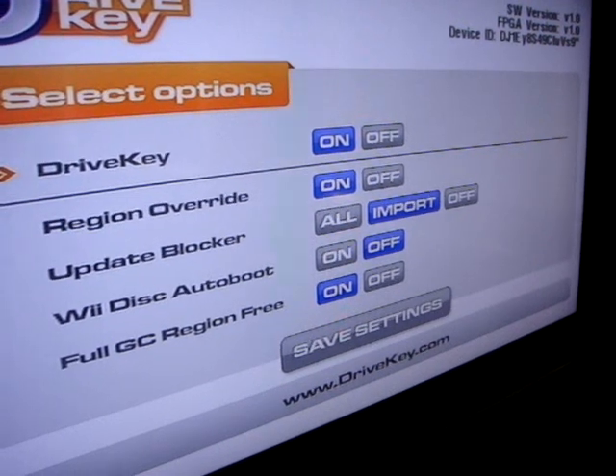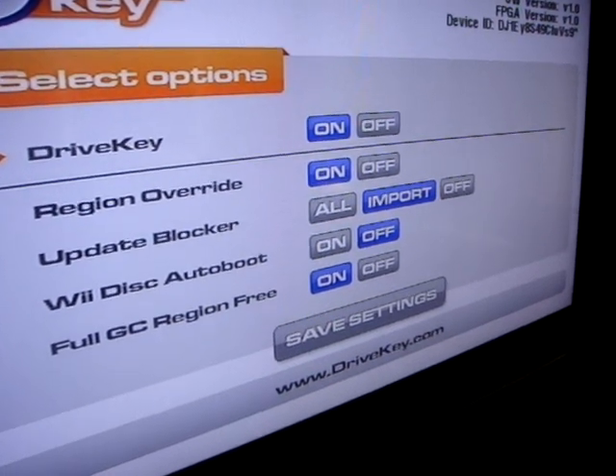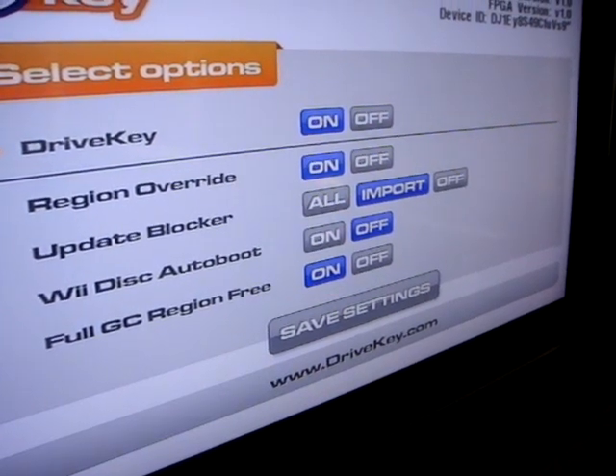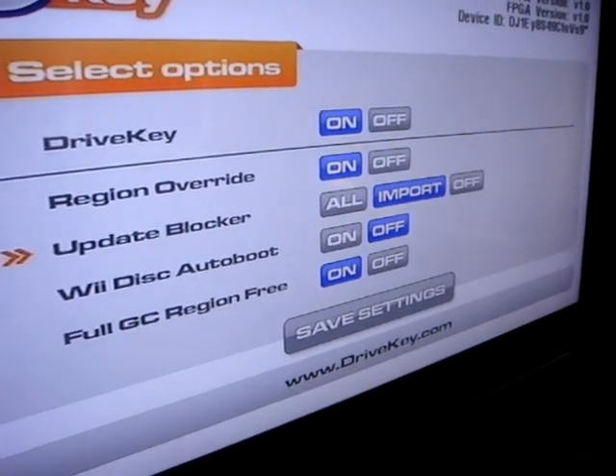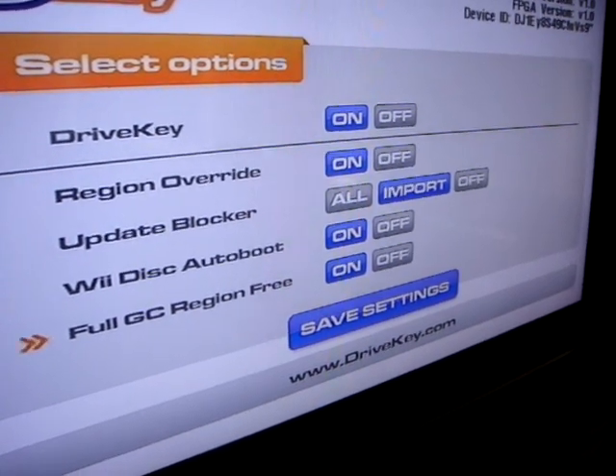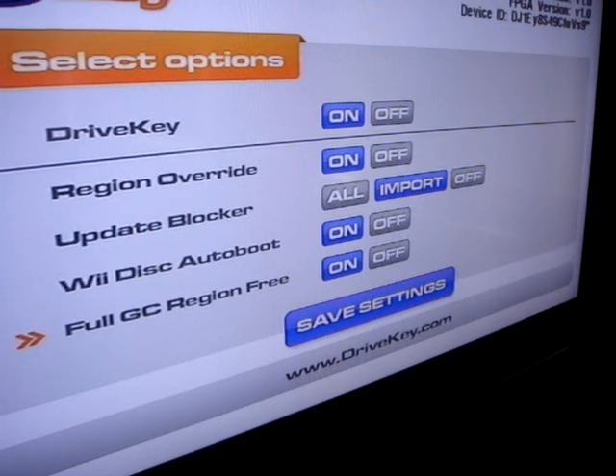The really cool feature is the Wii disc autoboot, which you could do before previously manually. But if I tap the reset button to go down, I can set autoboot to on. I'm not sure why you'd ever want to change that to that last thing there.